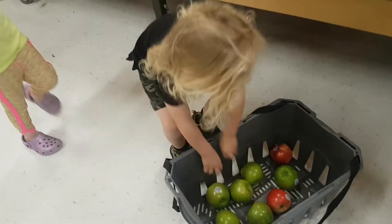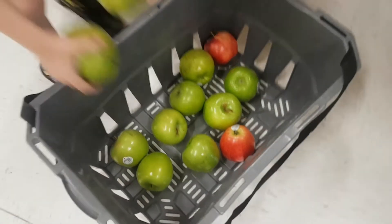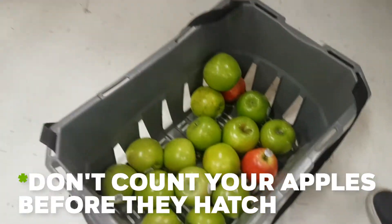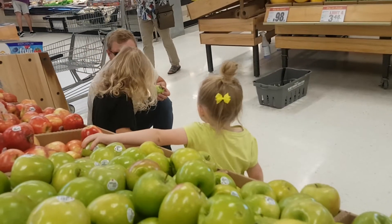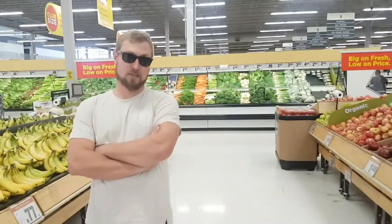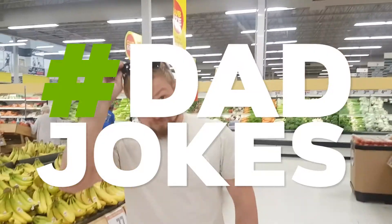How many candy apples are you guys making? Five! So how many apples do you need to make five candy apples? I think that's too many apples. That's way too many apples. What else goes into candy apples? Technically, the only thing that goes into candy apples is the stick. Hashtag dad jokes.